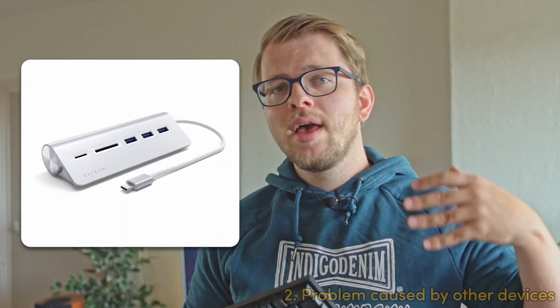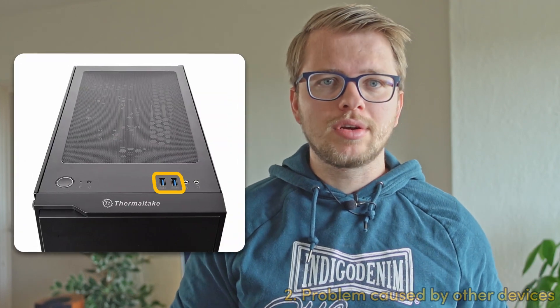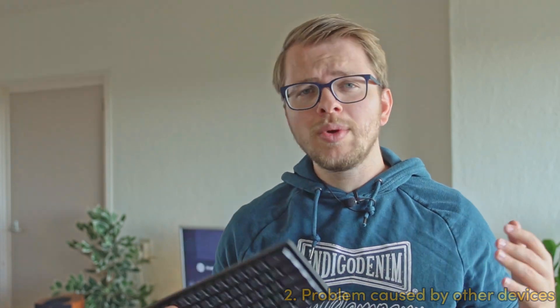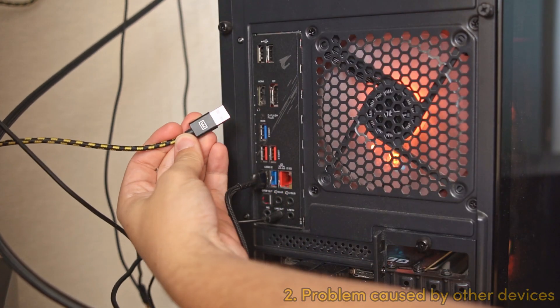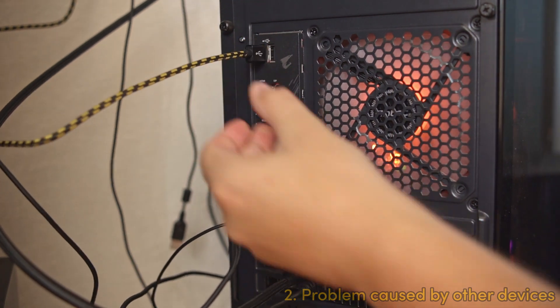For example, if you have your keyboard plugged into a USB hub, a KVM switch, or the front IO on your computer, those devices sometimes aren't able to provide a steady enough voltage. I recommend unplugging your cable from the USB hub, KVM switch, or front IO and plugging it directly into the back of your PC into the motherboard.